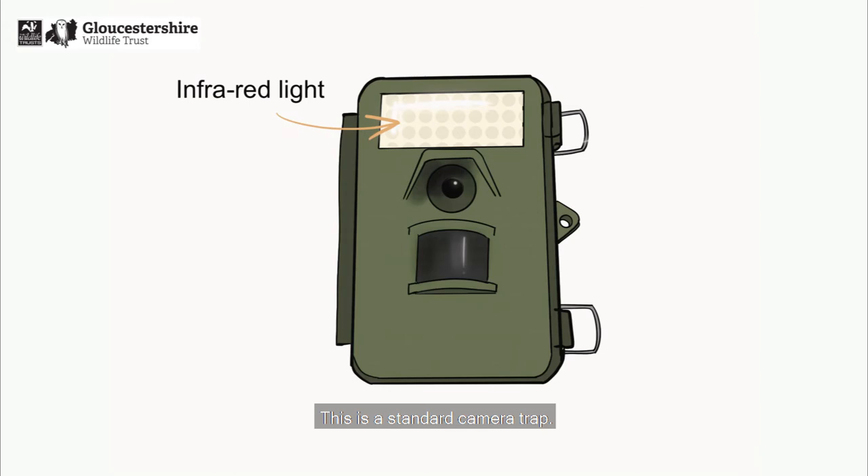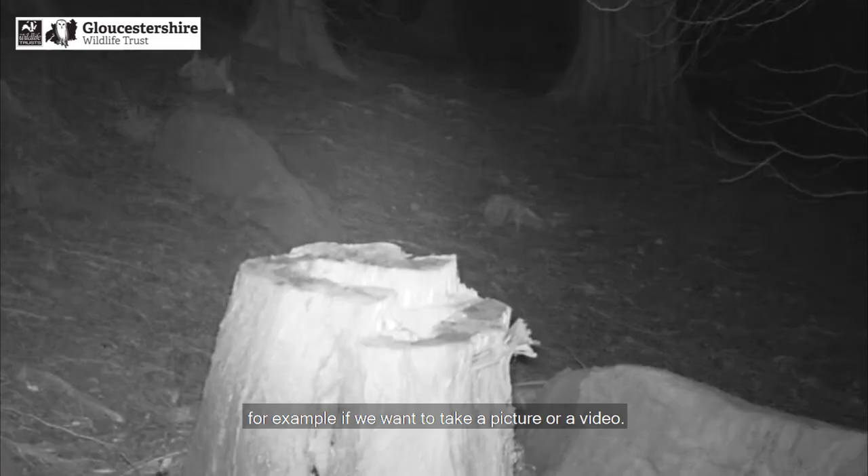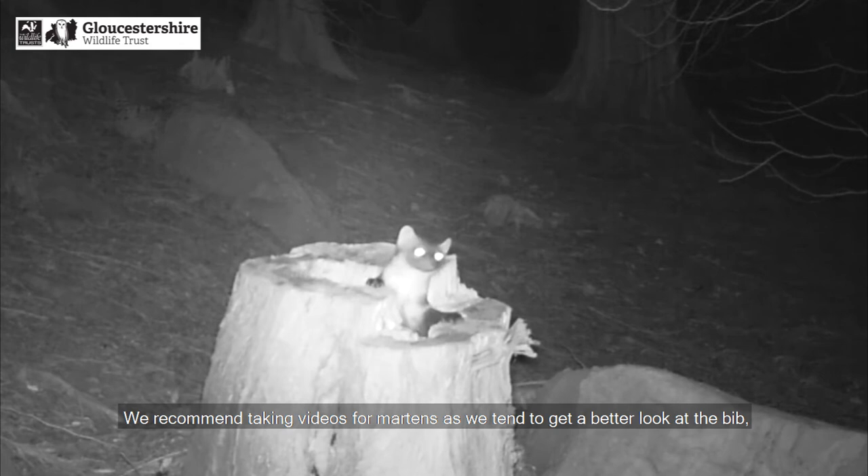This is a standard camera trap. Ours tend to be made by Bushnell, but Browning also make good cameras. Regardless of the make, they all usually contain AA batteries, an SD card, and a screen which allows us to adjust settings — for example, whether we want to take a picture or a video. We recommend taking videos for martens as we tend to get a better look at the bib, and these videos should be around 20 to 30 seconds long.